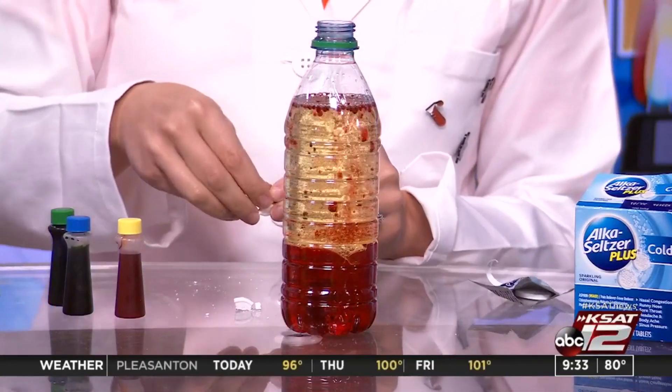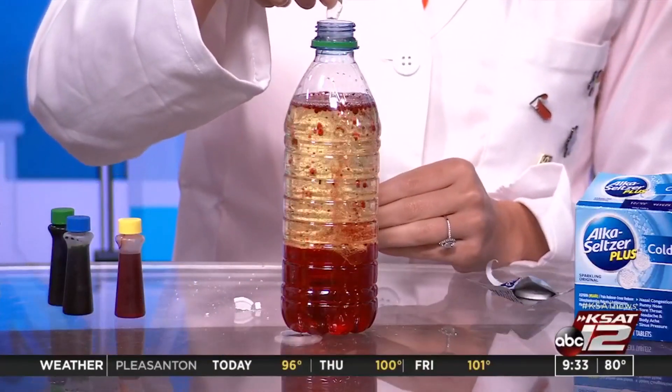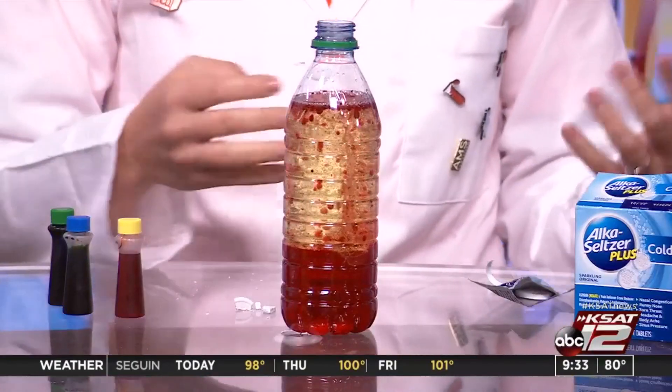So that's it — but you can put more in there. It'll go for about a few minutes, and then if you want to add more Alka-Seltzer, that's why it's a good idea to break it up — you can drop more in as it starts to slow down.